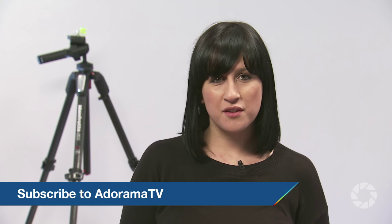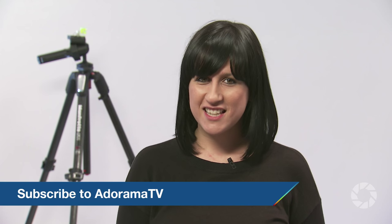All in all this is a really great kit. Thanks for joining me today on AdoramaTV. Don't forget to visit the Adorama Learning Centre for more tips and tricks, and don't forget to subscribe to AdoramaTV for more videos. Just click the link below. See you next time.